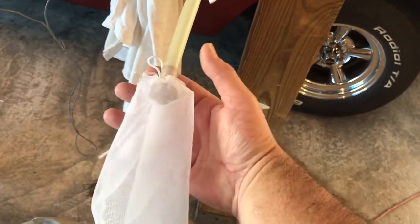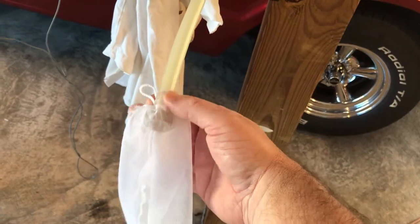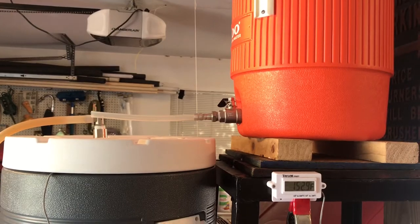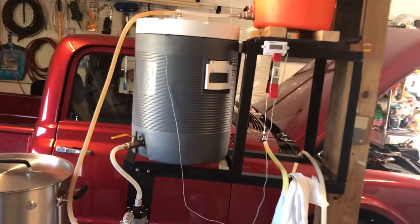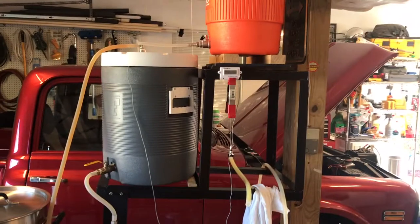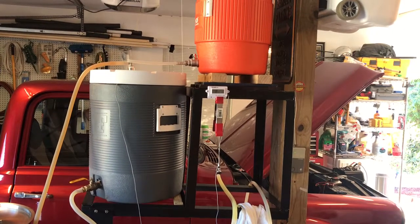I just took a hose barb with a hopsack and tied it to the hose barb and then put my hose in there and I'll catch all that debris. I just don't like to see that grain because I'll fish it out of there with my strainer. This is Eric. I just wanted to share that with everybody — see if you noticed the same issues. Happy brewing and have a good one. Cheers.